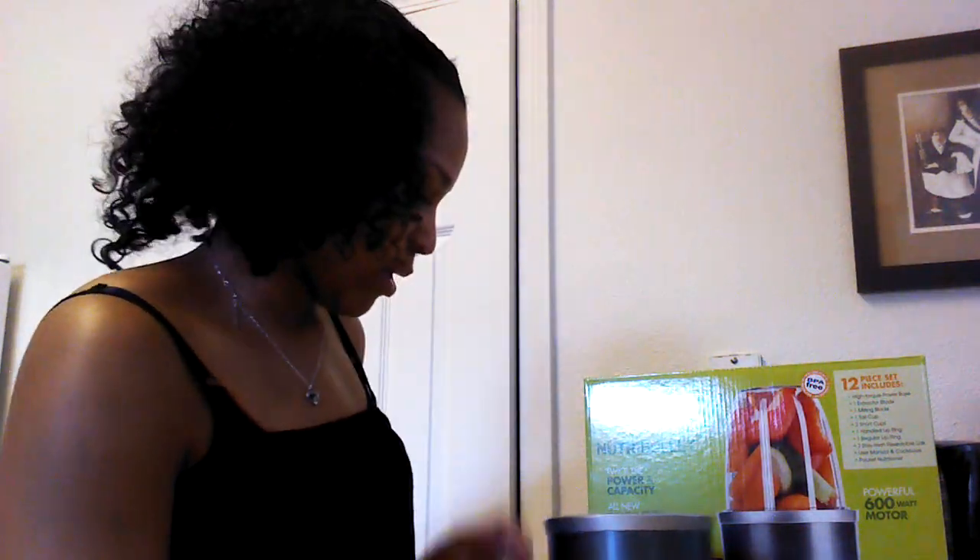Now I'm going to show you how it works. I love making green smoothies, and I want a Vitamix blender, but I'm not paying $500 for a blender. This one is great because a single-serve is only $100, it comes with a lot of pieces, and it gets the job done.